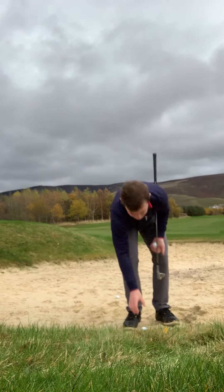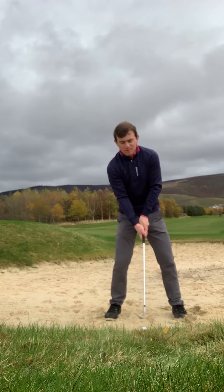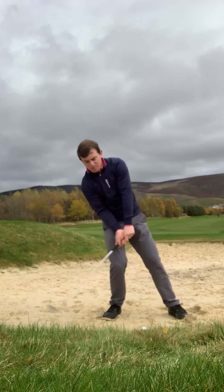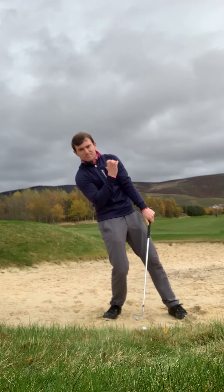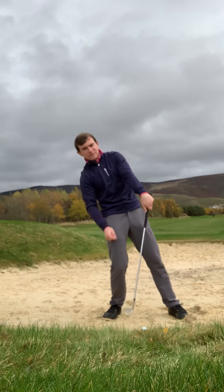Place a golf ball in the sand. When setting up, I see a lot of golfers who try to help the golf ball up. What you see from that position is the right shoulder is a little bit too low, the weight is a little bit too far back, and the left shoulder is a little bit too high.